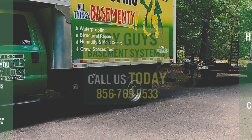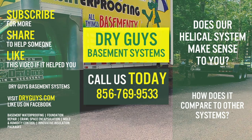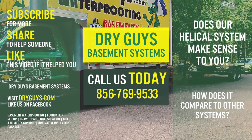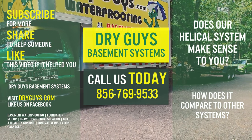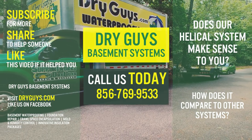Does our helical pier system make sense to you? How do you think it compares to other systems? Tell us in the comments. Share this video if you think it will help someone and give it a thumbs up if it helped you. Stay tuned for more videos — in the meantime, check out our website and visit us on Facebook, all in the video description below.